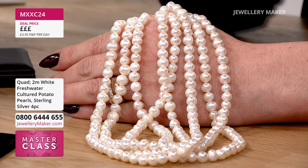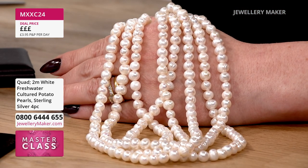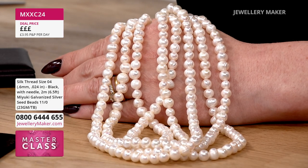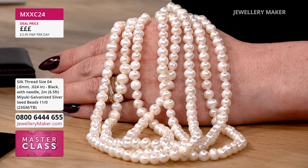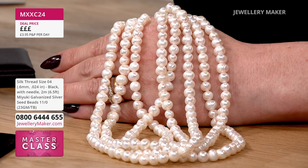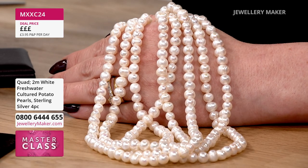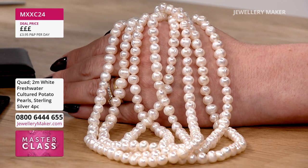I like the fact that in these cultured pearls you've got the little characteristics that showcase they are genuine cultured pearls. You know the challenges of sourcing pearls at the moment — post-pandemic, unfortunately, a lot of the pearl harvests were lost. That's why the price of pearls has gone up, and the Chinese market are, as always, lapping up this beautiful gemstone.